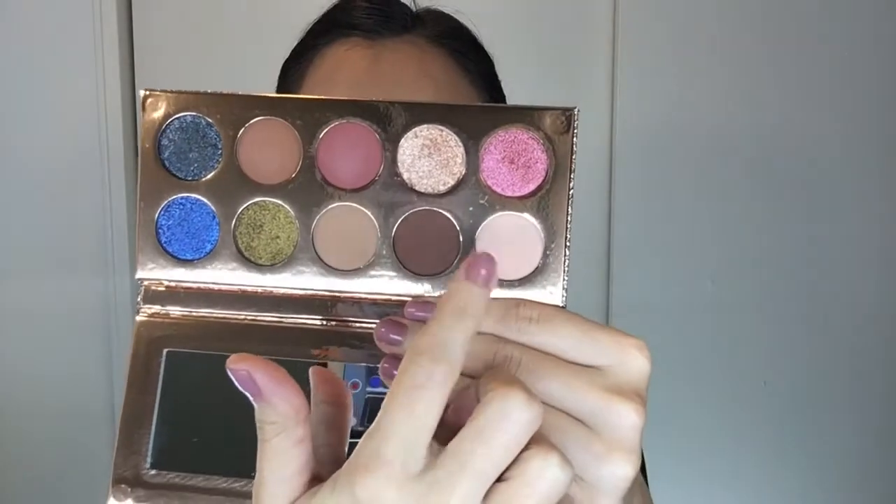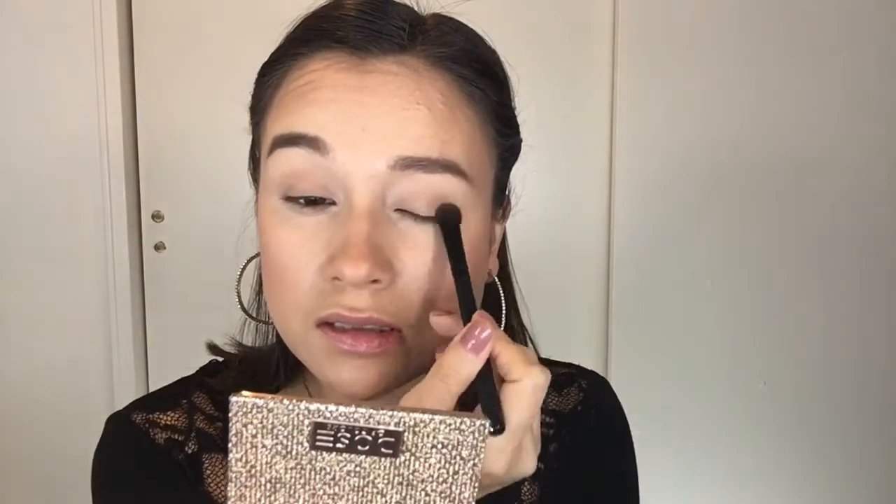Now for the fun part — let's see how these colors perform on the eyes! I already have my base done; the only thing I don't have on my eyes is anything except primer and highlighter since we're going in with Fuego. The first eyeshadow color I'm going to use is Basic. I'm just placing that all over the eyelid to set the primer or concealer and make everything smooth and even.